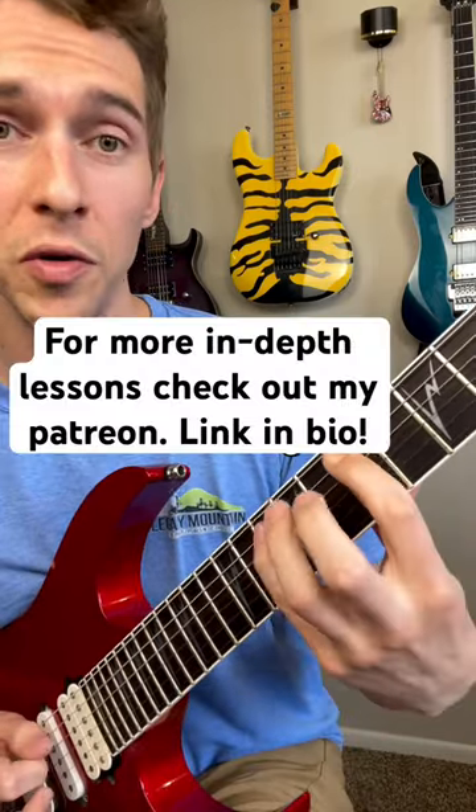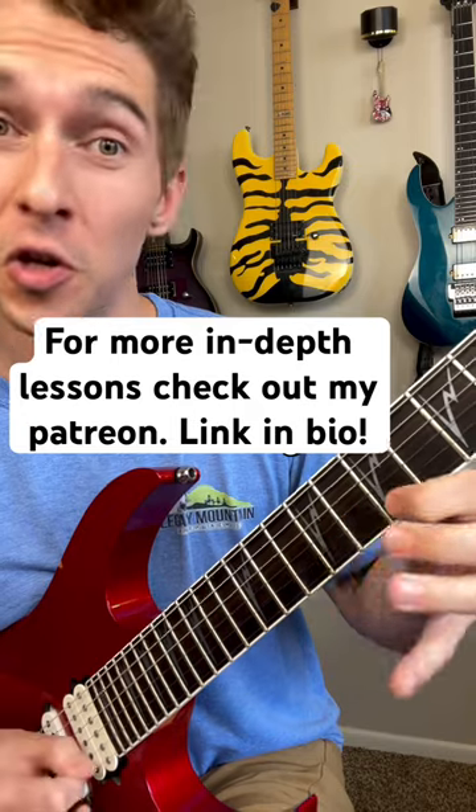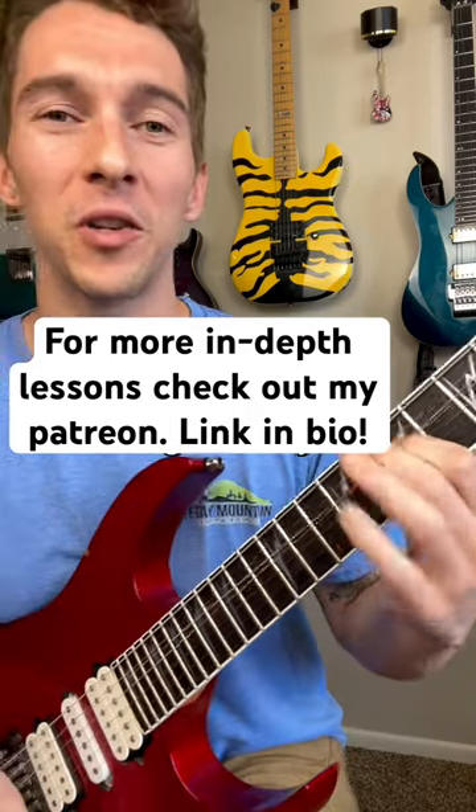So we put it all together: two, one, two, one, two. Give it a try. I'll see you in the next video.